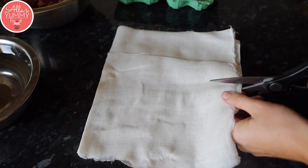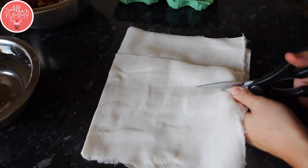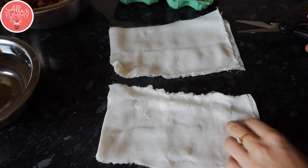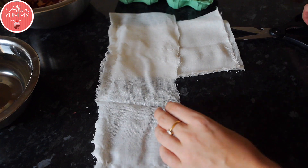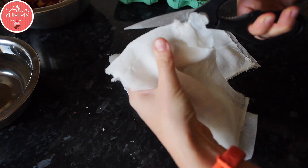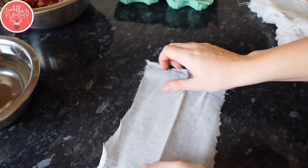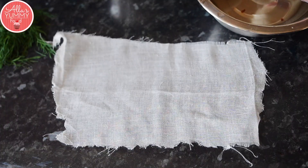I've got some marley or cheesecloth — whichever you have in your kitchen. You can also get these in pharmacies or online. I'm just using a normal cheesecloth which I'm cutting into smaller pieces. For each egg you want to cut enough pieces for all of your eggs. In this case I only need six, but you can obviously prepare more.